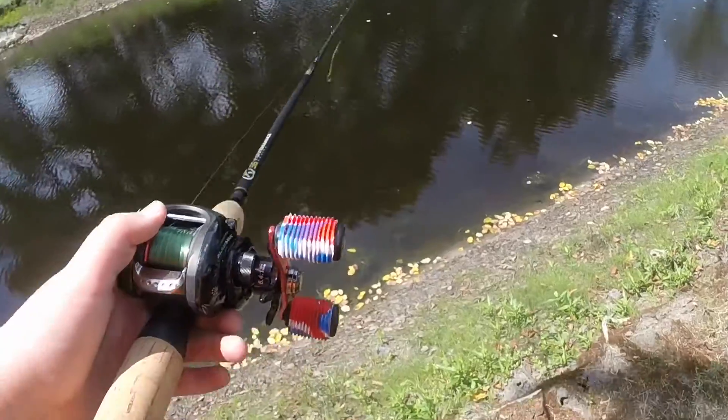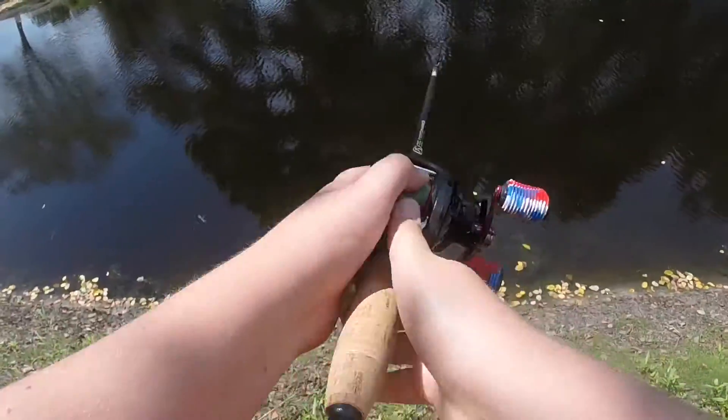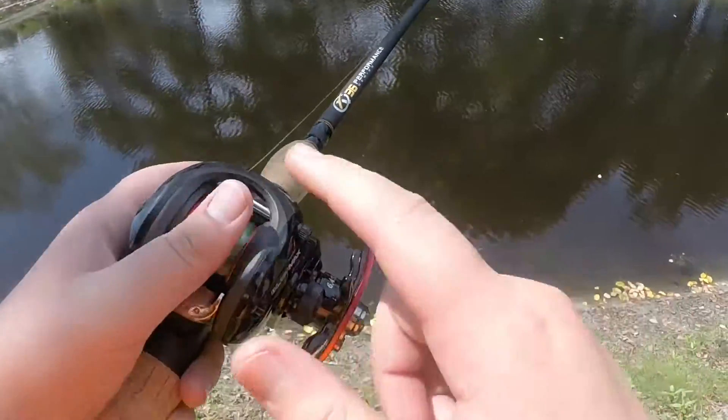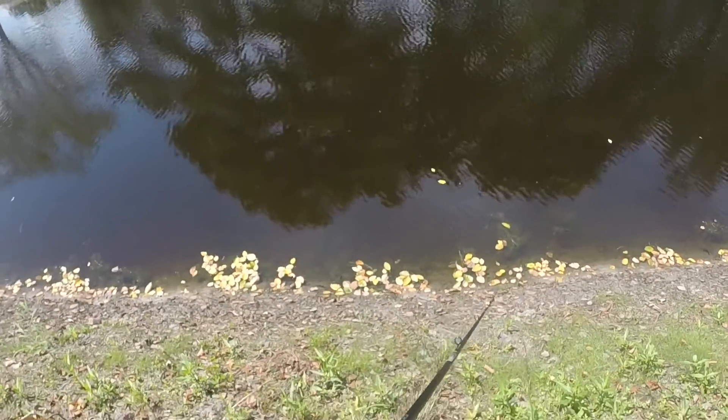First is the side cast, which is like that. And before it hits the water, you hit that thumb on there.